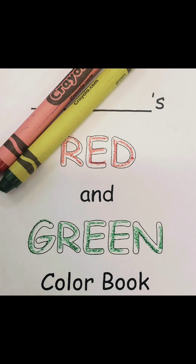Now we know what colors to use. We can use red or we can use green. Go ahead and color all of the pictures in your red and green color book.